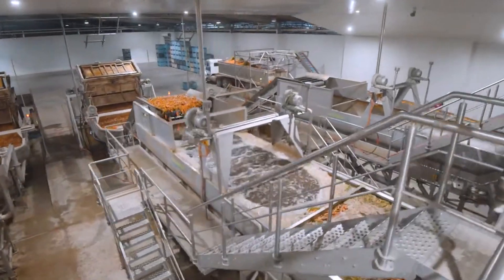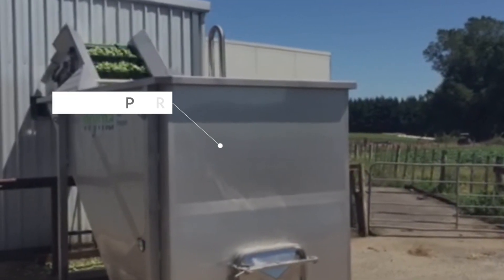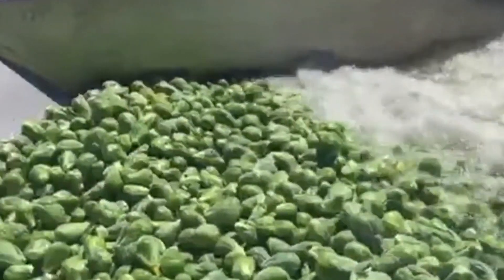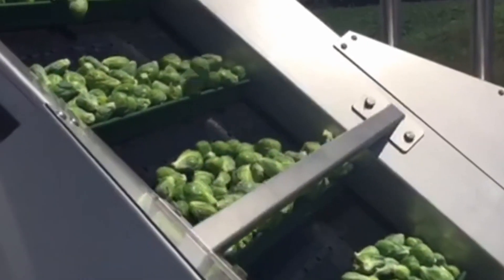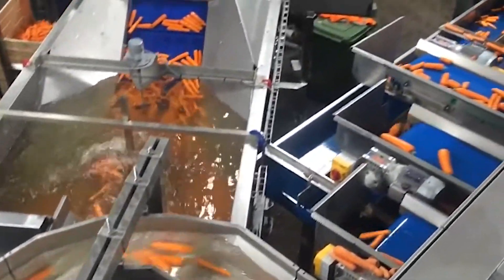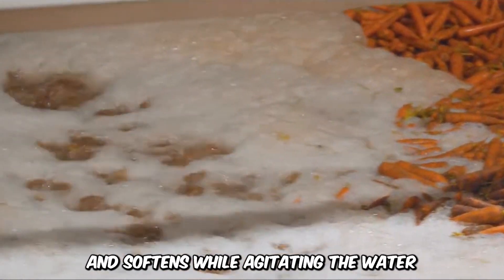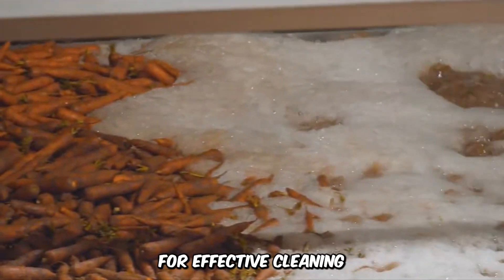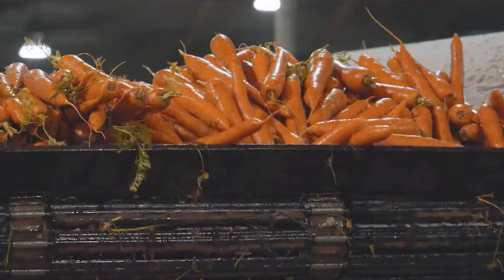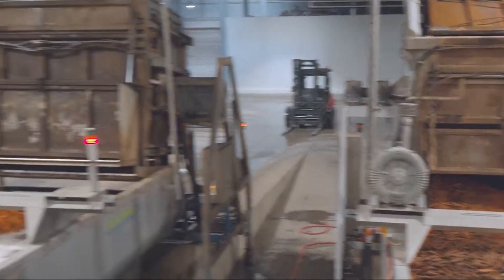This next machine doesn't need wheels to do its job — it's the Wet Hopper, a multi-purpose machine used across various industries but essentially in agriculture as a pre-washing system designed to remove mud, dirt, and impurities from farm produce before they can be processed and packaged. It features a receiving system that pre-soaks and softens while agitating the water for effective cleaning. The clean produce is conveyed to storage, and the machine is mostly used for carrots, potatoes, and others.